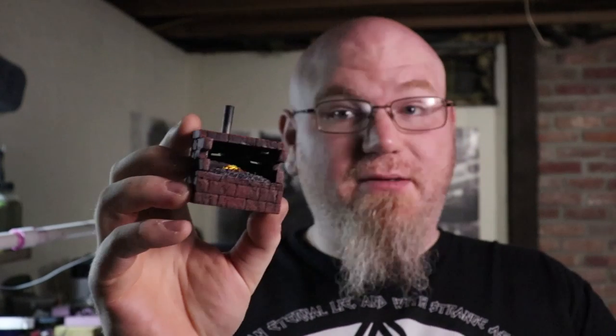What up YouTube, Dungeon Master back with another video. This week's video I'm gonna show you how I made this little guy right here. He lights up, stick around.